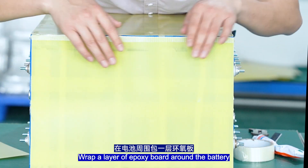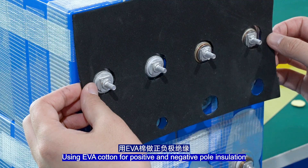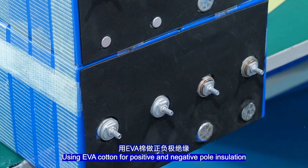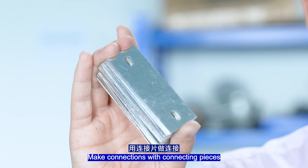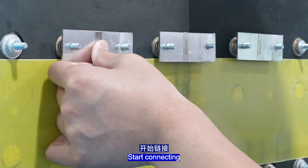Wrap a layer of epoxy board around the battery with fibre tape fixation. Use EVA cutting for positive and negative pole separation. Make connections with connecting pieces. This is the total negative electrode battery pack — start connecting.